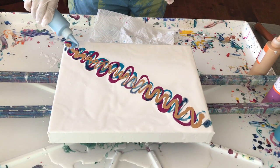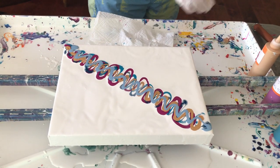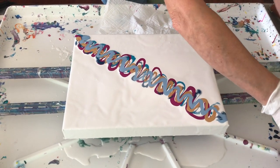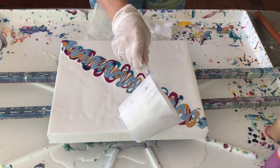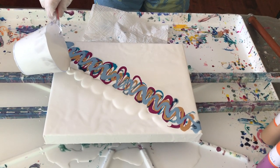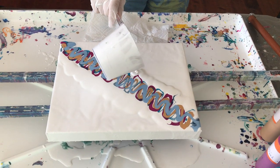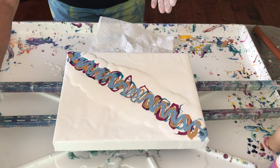Last but not least, I'm using Metallic Sky Blue by DecoArt — this is a beautiful color as well. Now I'm going to flood my canvas again. I'm gonna blow it over and then we're going to mop it — Phil's bright idea.